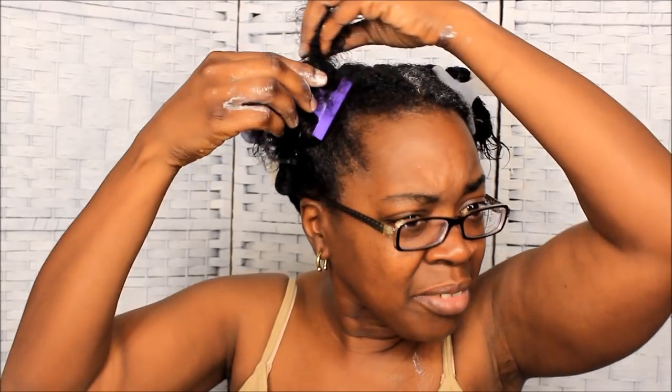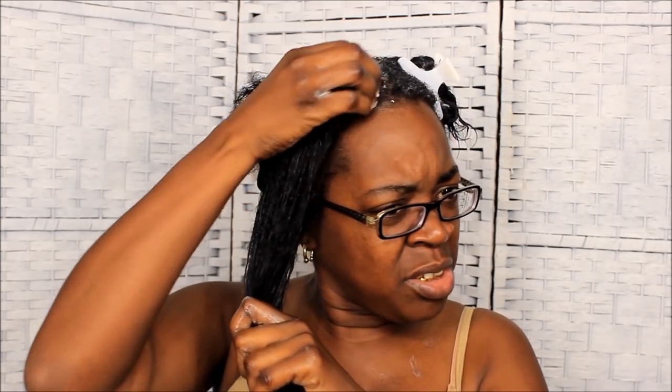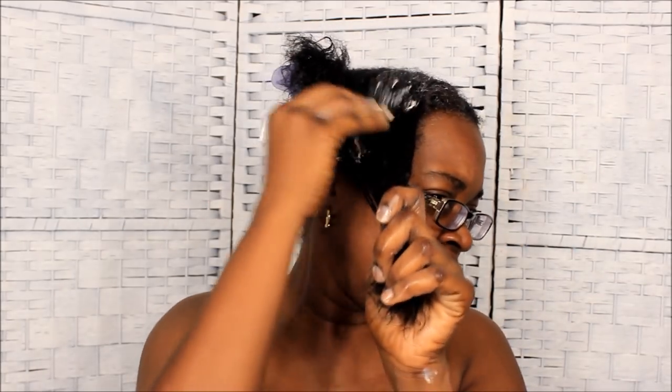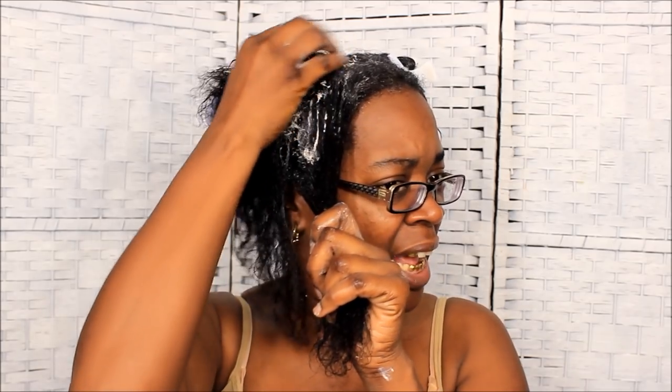My hair does better if I go once a month — it just does that much better by washing it once a month. I don't even have my towel, I left it in the kitchen. Whenever you wash your hair, always deep condition — don't ever skip that. If you don't have time to do it, wait until a good day when you have time. Washing hair takes time, especially if your hair is natural or relaxed. Give yourself time.